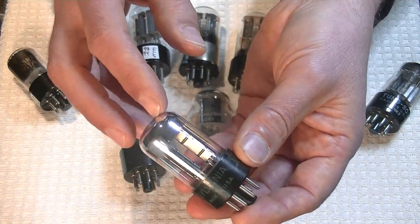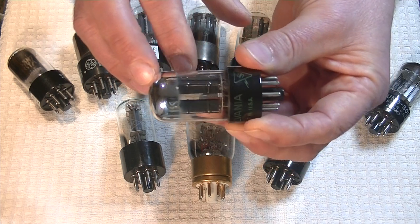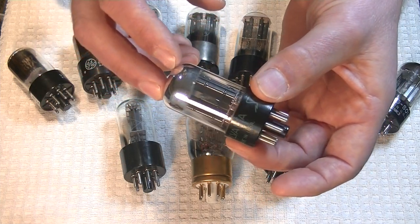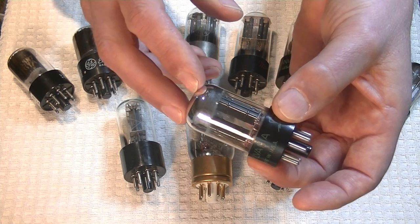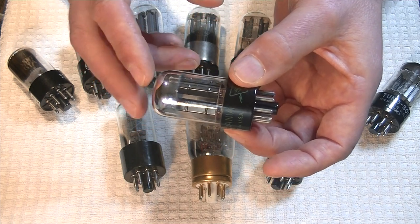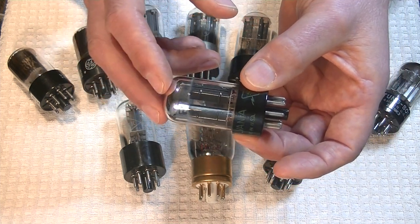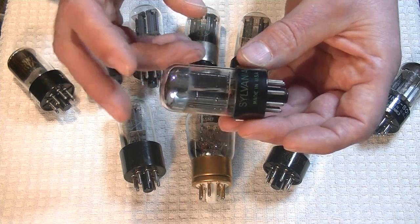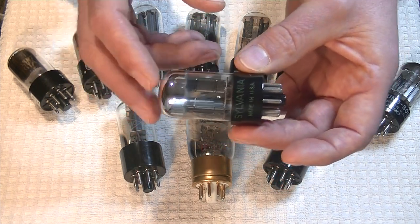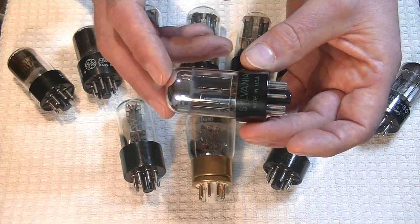Up next, two generations later, is the 6SN7 GTB by Sylvania. It's got the same black T-plates — in this case with five angled rivets, the standard pattern for many later 6SN7 tubes. This is just a lovely-sounding tube all around. They're fairly common, not cheap but not expensive — so they're affordable and quite long-lived. Because I specialize in the 6SN7 and particularly Sylvania tubes, I have a lot in stock, so matching them up is fairly easy. If you asked me: Jim, what's the one vintage tube I could buy and not be disappointed in? It would be this particular tube.